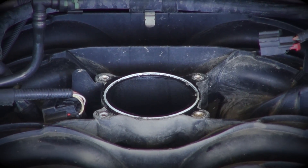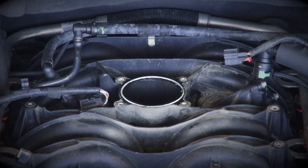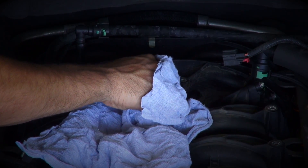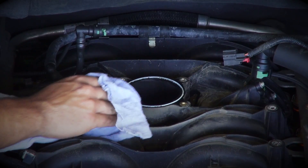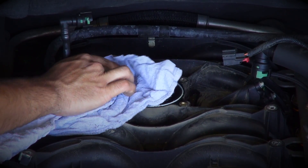Ford made these trucks with a really nice reusable gasket at the throttle body. For this reason, we do not supply a new gasket with your BBK throttle body. We highly recommend that you simply wipe the original gasket clean with a rag and be sure that nothing falls into the intake manifold during this step.